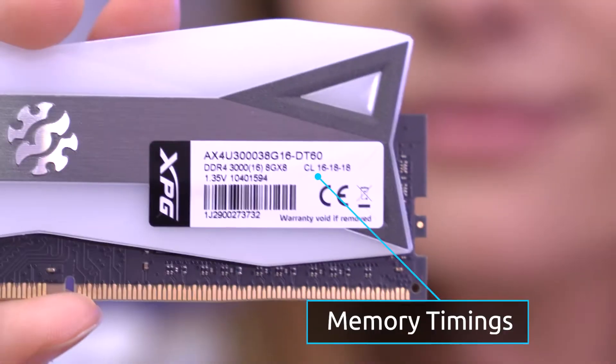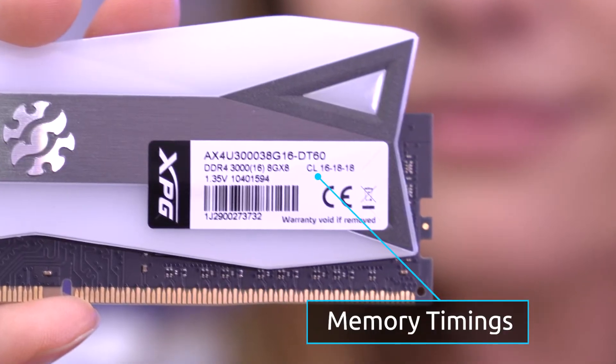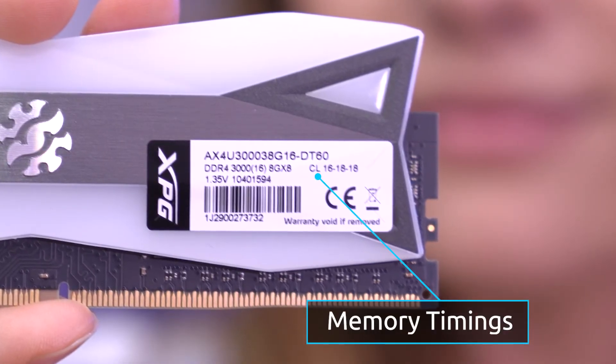Then we have memory timings, which is also used as an indicator for speed, but in a different way. These can be found on the back of your RAM stick, which looks like this. Unlike clock rate, memory timings refer to latency, or the delay between operations. By optimizing your RAM's memory timings, you're able to achieve a higher memory frequency and also allow your RAM to run at its best. Since you're going for lower latency, the lower your memory timings are, the faster your RAM will be able to run.